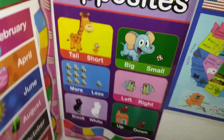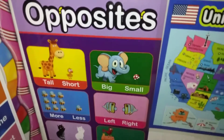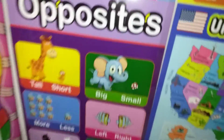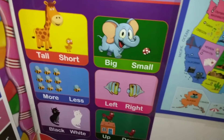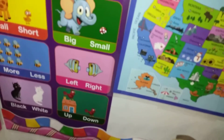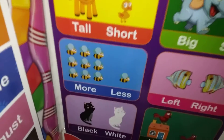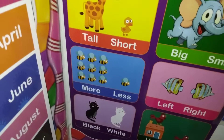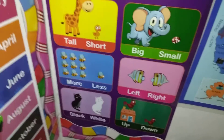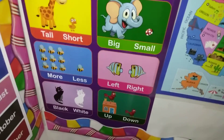She obviously knows these animals, but it's important to know tall versus short. She knows big and small, but knowing left and right is very important. She knows up and down, she knows black and white, and she knows little versus many. She knows, like, oh, that's a lot, or all of them. But still, more and less — that's important.